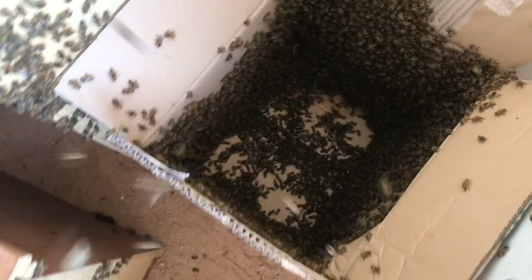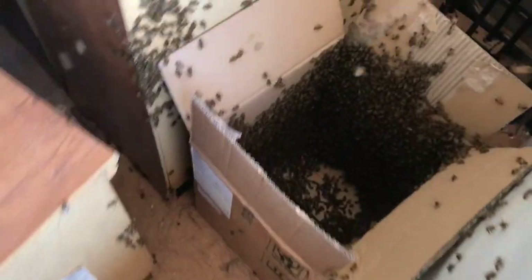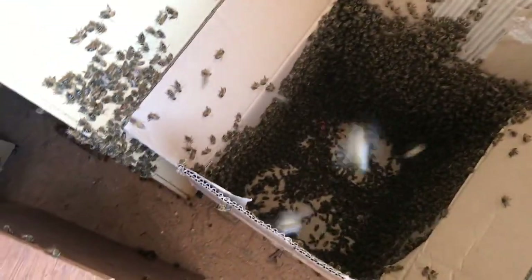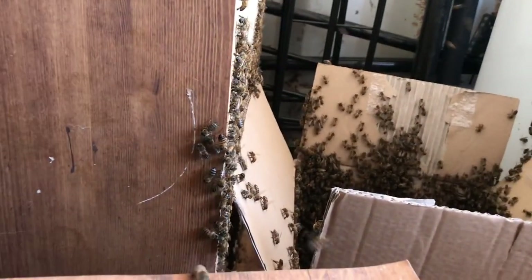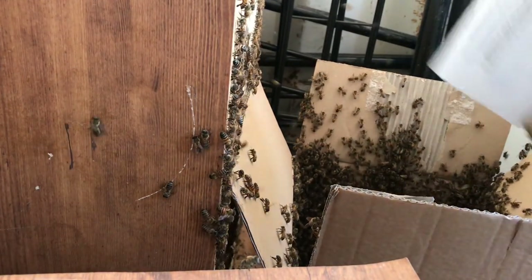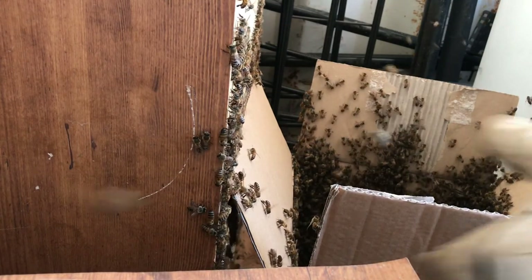That's pretty much most of them. That box's walls are covered — the box is probably 16 inches tall and 14 by 10 inches, so that's a decent amount of surface area. Someone calculate that in bee weight for me — I ain't got the time. All right, I'm going to try to get these last ones. I feel like crap. I didn't see the queen, but what do you want from me?